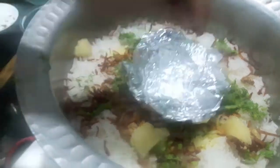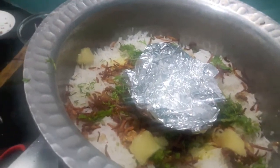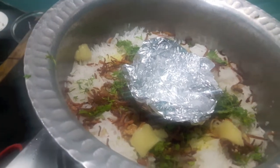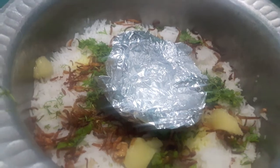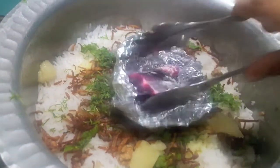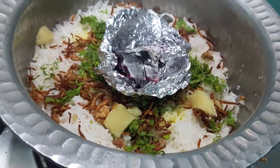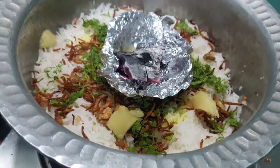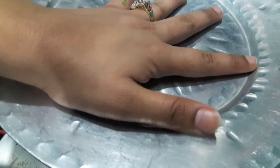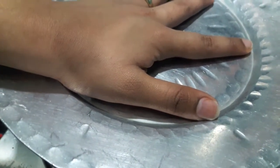On the sides we will add desi ghee. In the centre we will keep an aluminium foil bowl and place coal in it. Over the coal I will add ghee. Cover it with a lid and let it cook for about 10 minutes on slow flame, and then the biryani will be done.